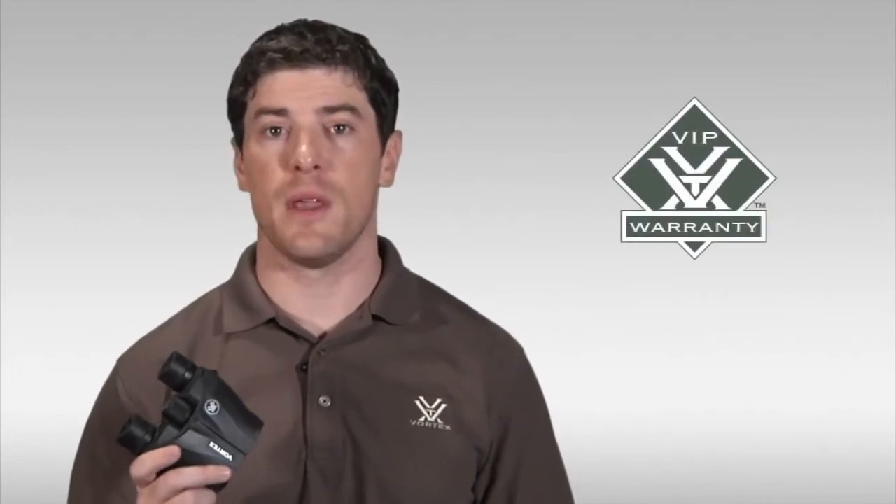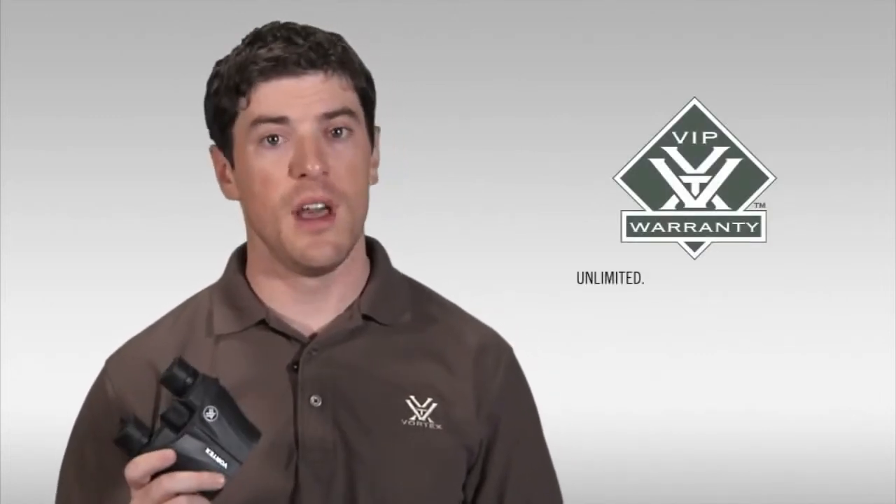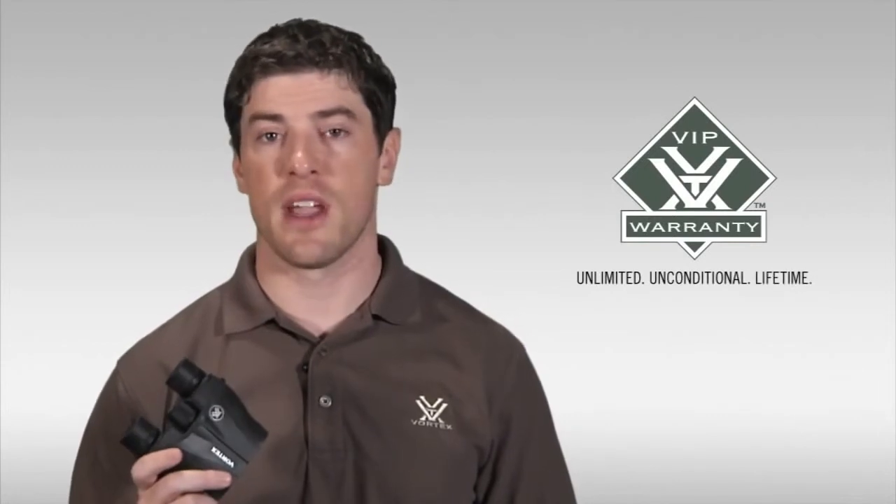As with all of our binoculars, the Vanquish comes with our legendary VIP warranty, which is our unlimited unconditional lifetime guarantee.